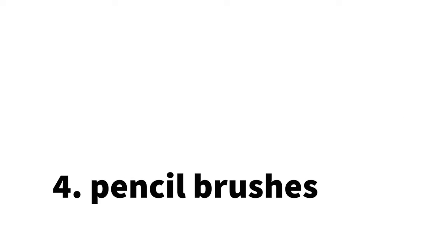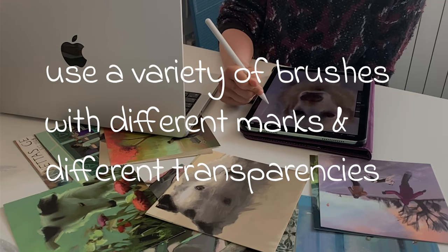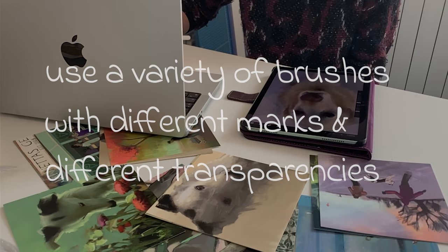Number four: a pencil. I use the Derwent in the sketching section. I have experimented with many different brushes and I have found there is no one brush that will enable you to paint like a fine artist in Procreate. You'll need a variety of brushes that all make different marks and have different transparencies.